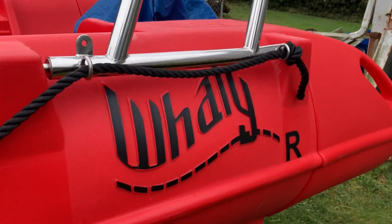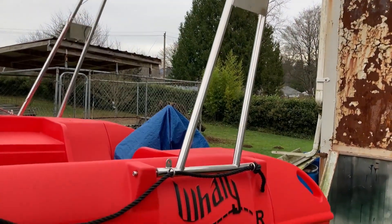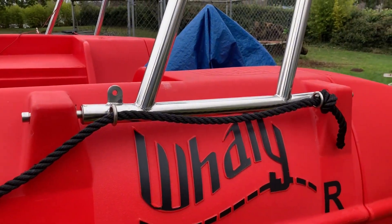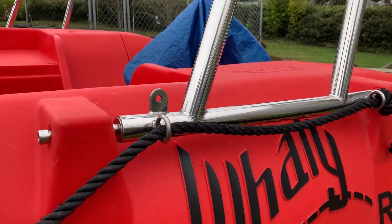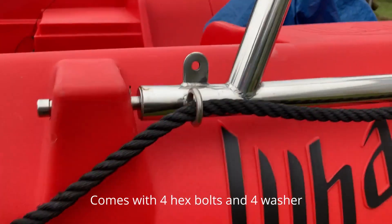Today I'm going to show you how to install the bow rail accessory for the WALL-E 500R or WALL-E 500 — same size. This is a much easier install than the bow rail accessory. All you have to do is secure it with four bolts — one, two, and the other two on the other side.